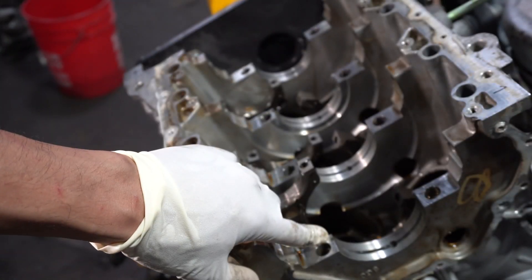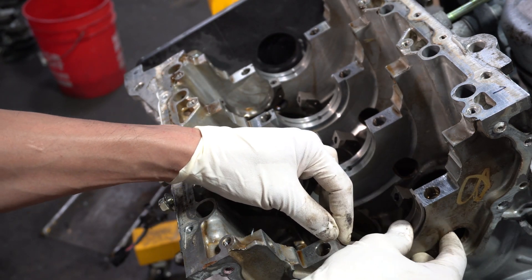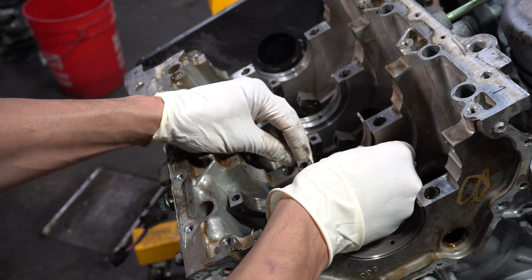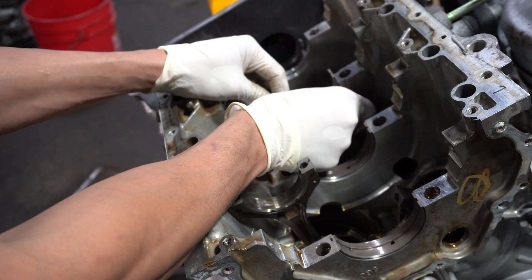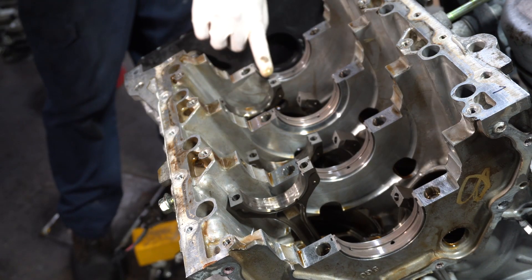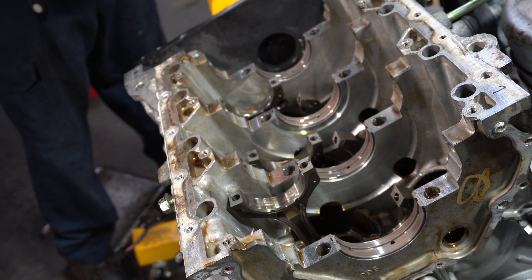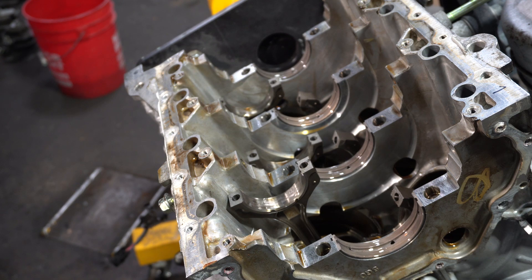These are thrust washers coming out, and this is the new main bearing going in. The locating tang gets located to the tang receptacle on the engine block and it just slips into place. Everything should go in very smoothly — if something isn't fitting correctly or doesn't feel right, stop. Engine assembly is like 90% feel. If something doesn't feel right, then something's wrong.